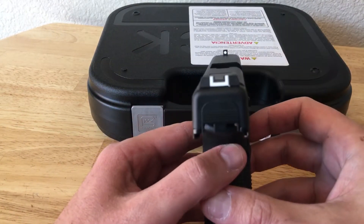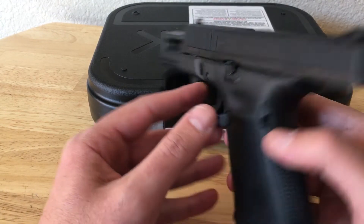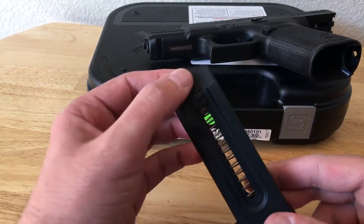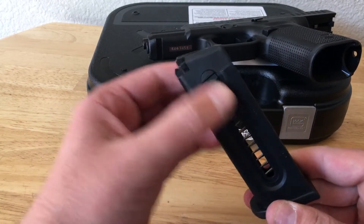It does have the adjustable rear sight with your standard Glock picture. Glock claims they make the mags for training purposes, so it's only 10-round mags. It has these load assist, but you can't use it.